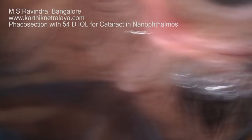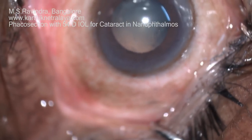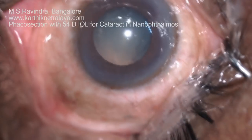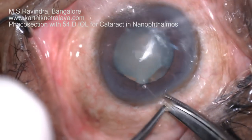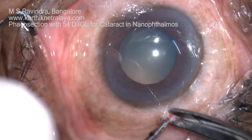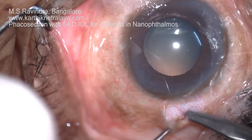A middle-aged person presented with bilateral nanophthalmos; axial lengths were about 16mm in both eyes and he had cataracts. He was taken up for cataract surgery and implantation of a very high-powered single-piece intraocular lens specially designed and made for his eyes.